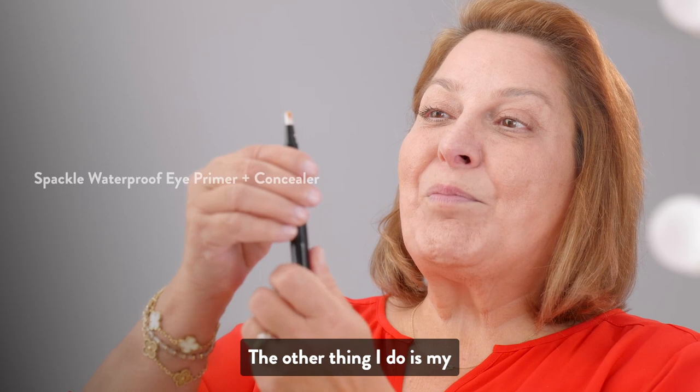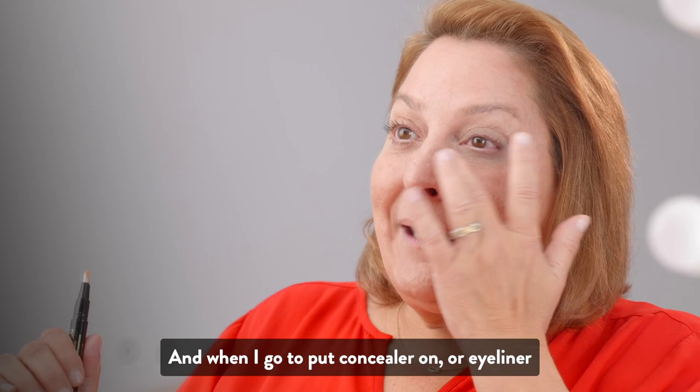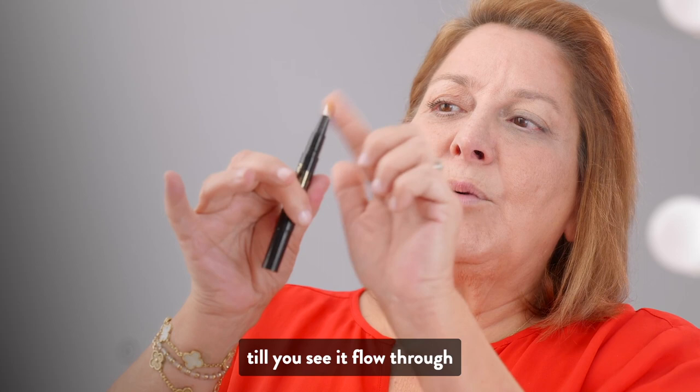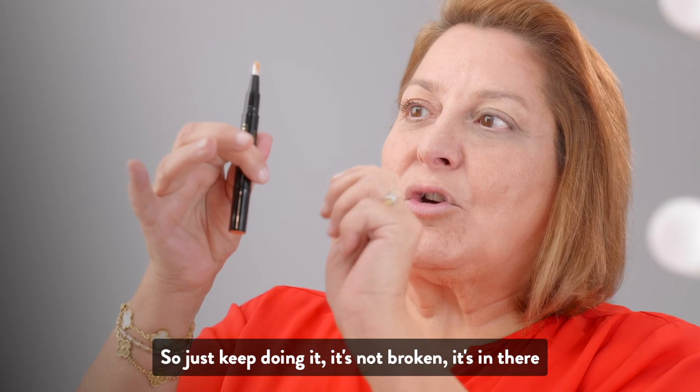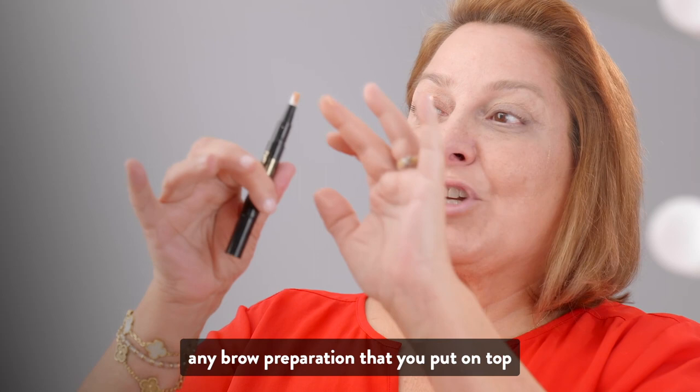I also use my Waterproof Eye Spackle and Concealer. It can be used as a concealer or as your eye primer, and it waterproofs your eye makeup — your liners, your shadows. You have to prime it a number of times until you see it flow through. Just turn it, but don't go crazy because too much will come out. I even put it in my eyebrows because it will waterproof any brow preparation you put on top.